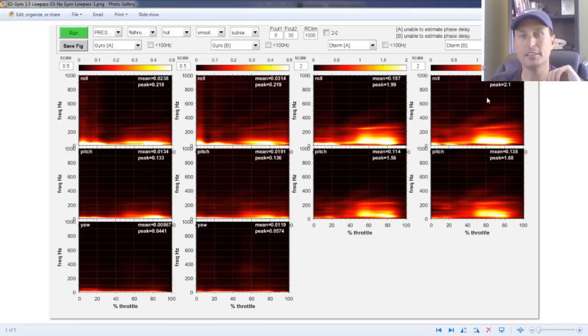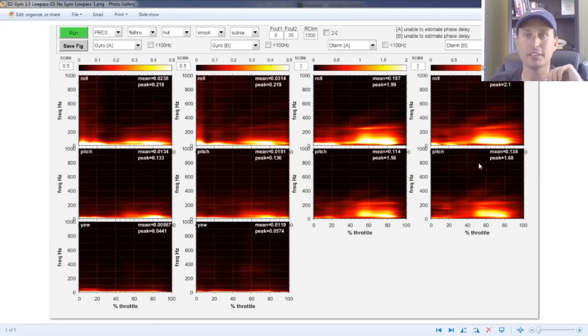If I throw both logs into the Plasma Tree — it compresses and processes the entire log — you can see here: A is the 1.5 filter slider settings, B is with the low passes turned off. This is the filtered gyro signal, and you can see the difference between the two is really minimal in regard to the attenuation difference.